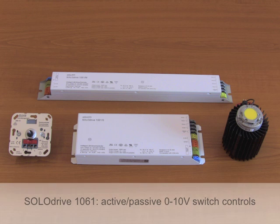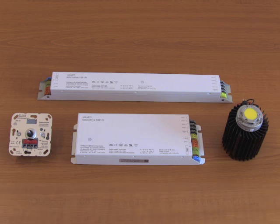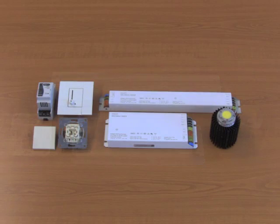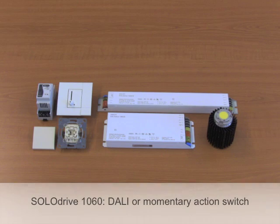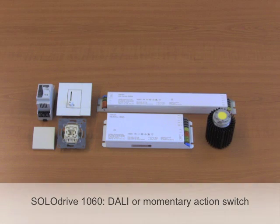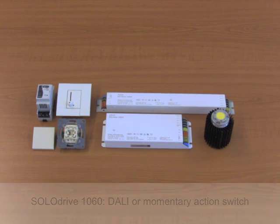Solo Drive 1061 is perfectly suited for both active and passive 0-10V switch controls. Depending on the switch control's current limit, you can use it to control multiple Solo Drives. Solo Drive 1060 can be integrated in a DALI network or controlled by a momentary action switch for stand-alone or smaller setups.